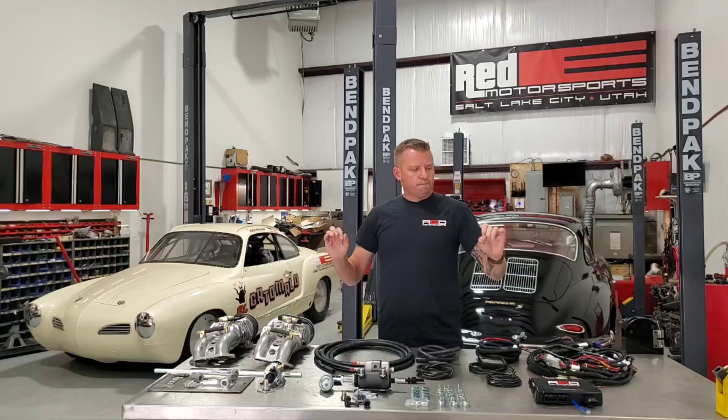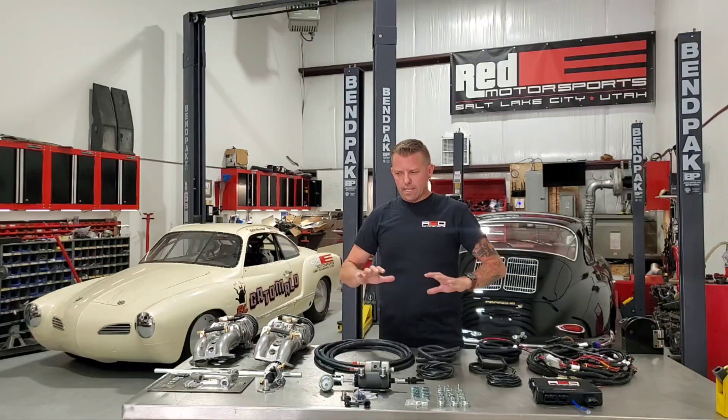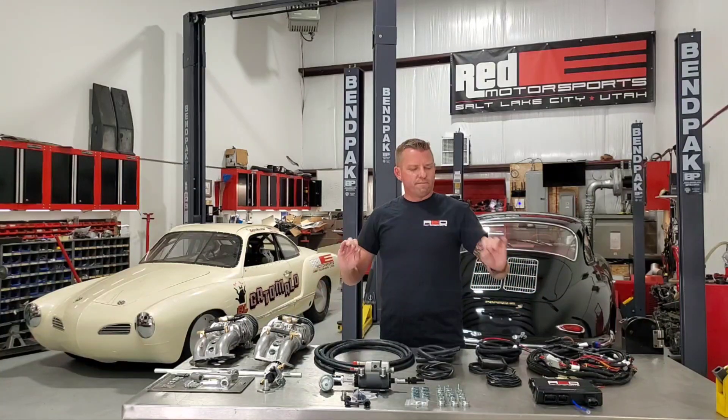You're going to find out that you can go EFI and keep your car looking pretty much old-school. It's not going to look like a science project in your engine bay. It's pretty easy to hook up — we've taken a lot of the guesswork out and made it so you can pretty much install and start driving.